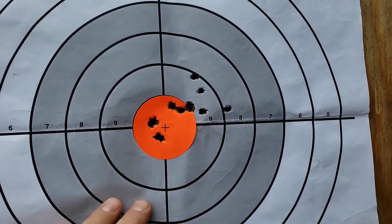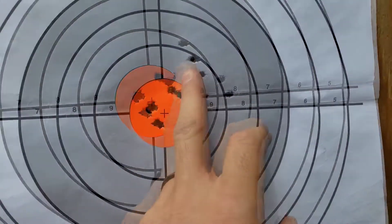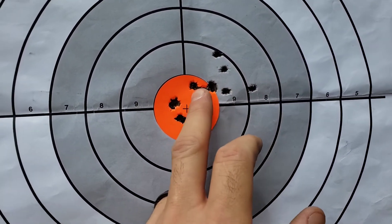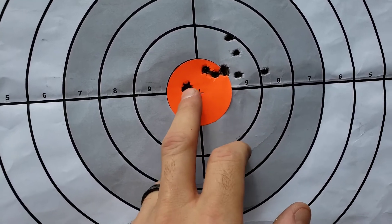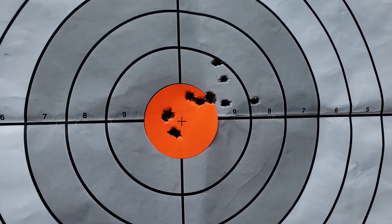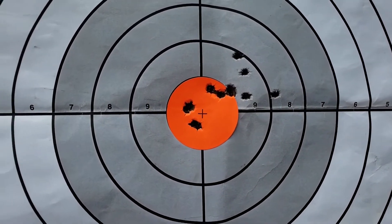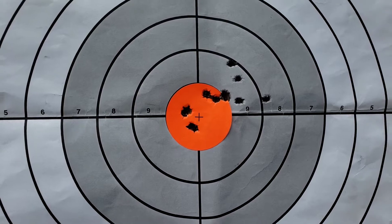So here we are at 100 yards, just getting sighted in with our 55 grain full metal jacket. We started here and I started walking them in. I got a few in the same hole, gave it a couple more clicks, and now we're somewhere right in here. I've given the gun time to cool down, so we're going to come back, try these again, see how those group, and then move on to our next project once we're zeroed in.